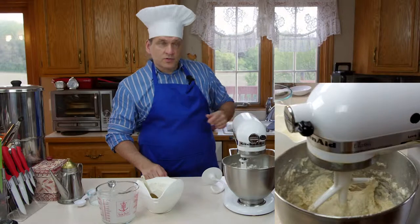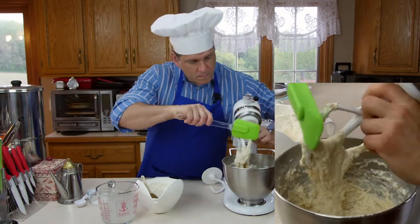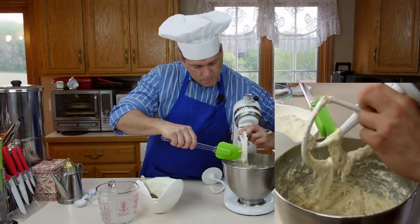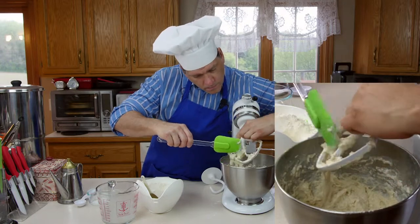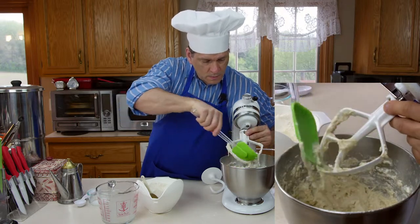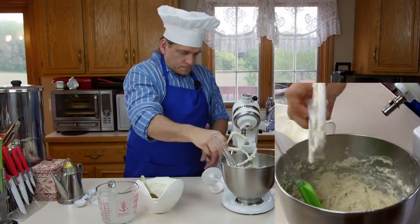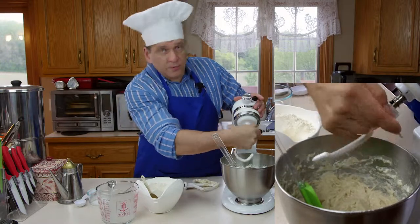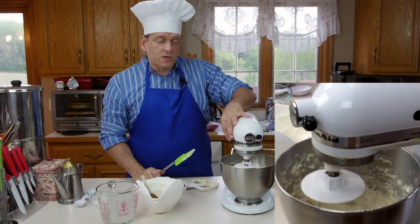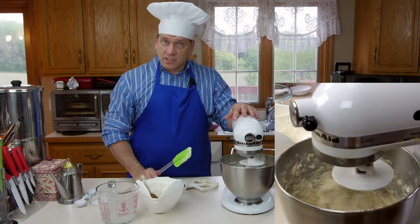Now I'm going to switch to the dough hook — I'll just scrape all this off the mixer blade. You need to be careful not to make your dough too dry, and that's easy to do especially in a KitchenAid mixer. You want it to clean from the sides of the bowl, but not necessarily the bottom. If it cleans completely from the bottom, it means your dough is a little too dry.